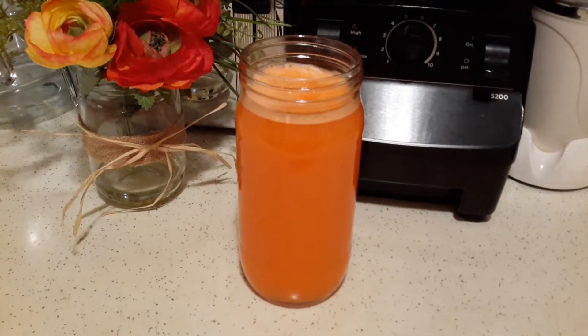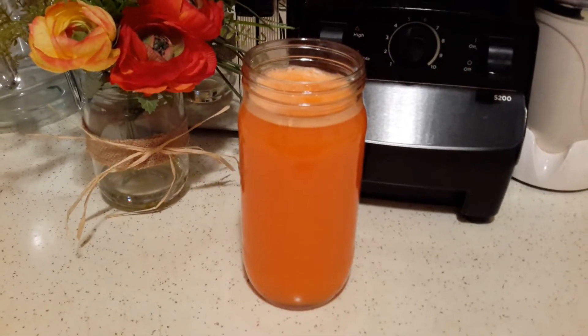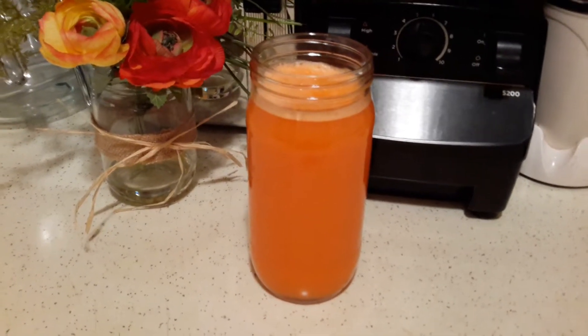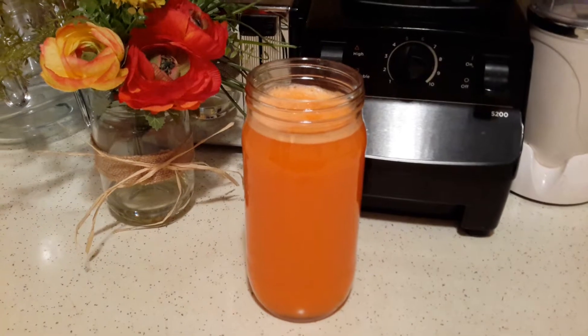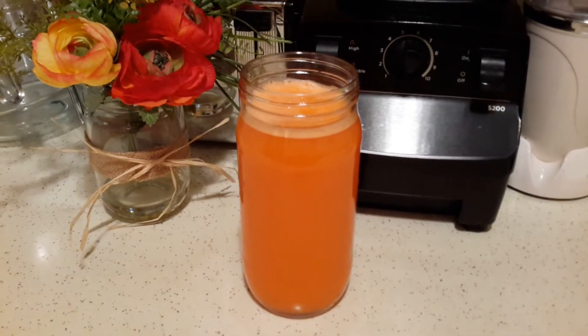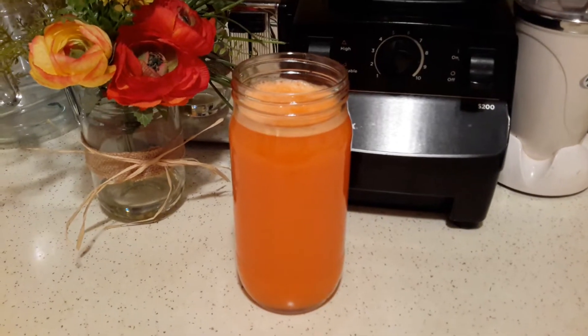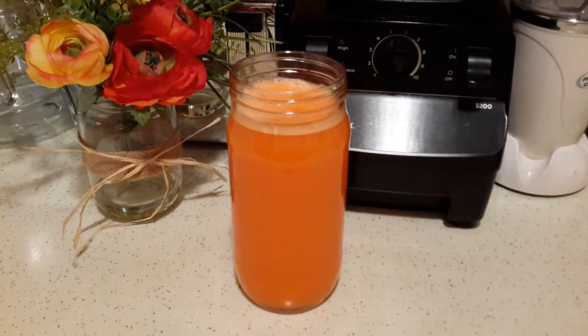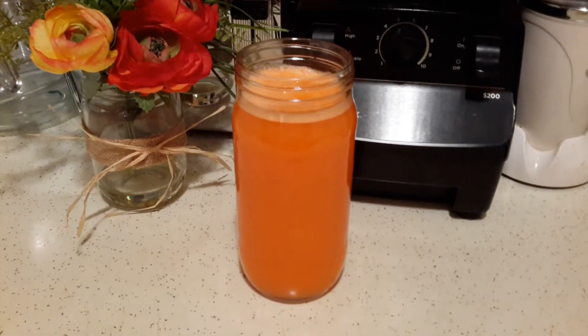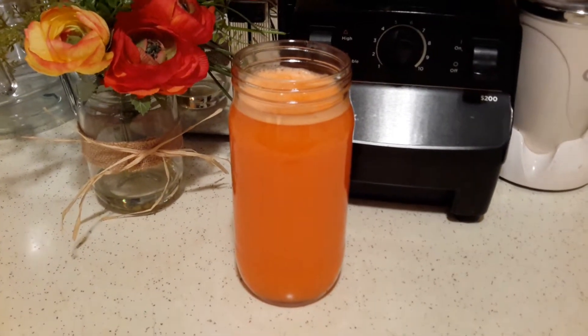Another option is instead of blending the carrots, you can juice the carrots and then add a little bit of water and the rest of the ingredients — a little sugar, lemon or lime juice, and the salt. That would also work well if you don't want to blend your carrots.